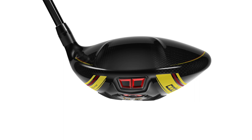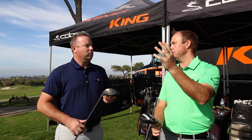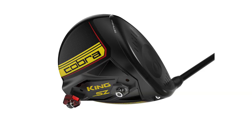What I noticed with the Extreme, even though it did spin a little bit more, is it did fly a little bit straighter too. So a driver that's a little higher MOI basically gave me a much straighter ball flight, which is what I was kind of looking for. But your preferred ball flight's a little bit right to left, and I think the Speed Zone with the two weights allows the better player the ability to shape shots a little bit better.